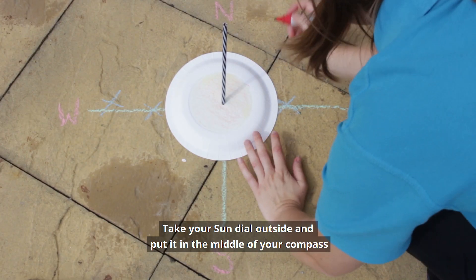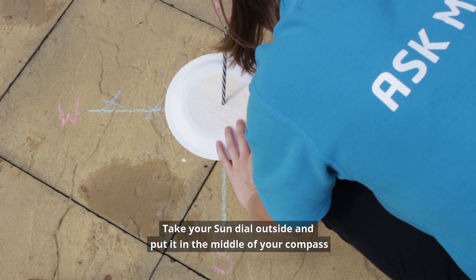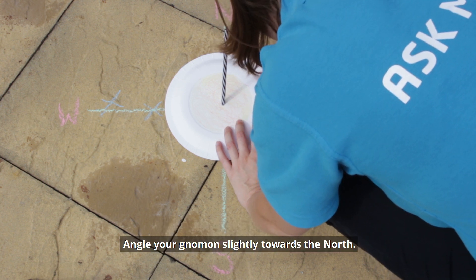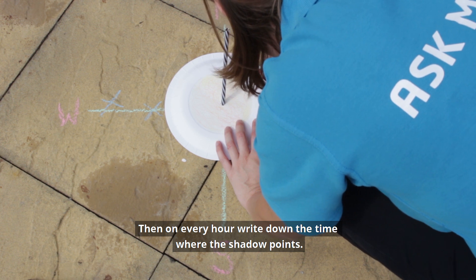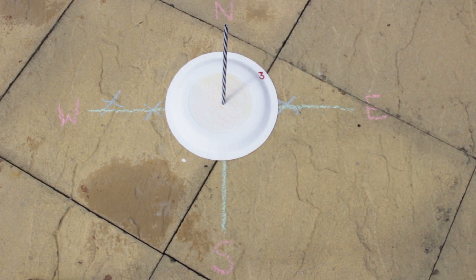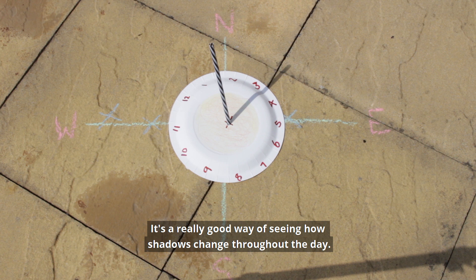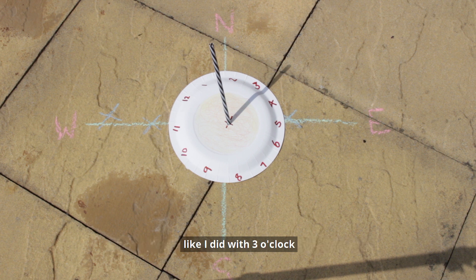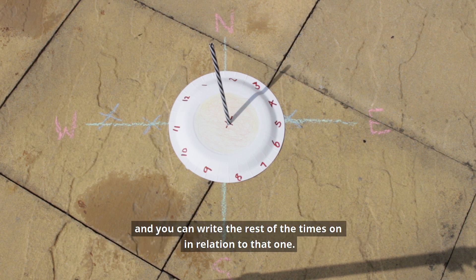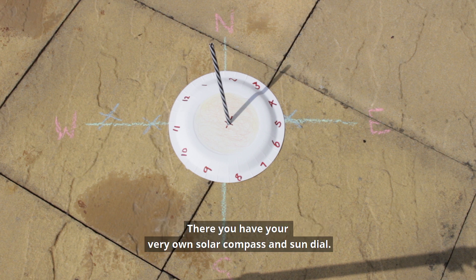Take your sundial outside and put it in the middle of your compass. Angle your gnomon slightly towards the north. Then on every hour write down the time where the shadow points. It's a really good way of seeing how shadows change throughout the day. Or if you're like me and the sun wasn't on your side, hopefully you get at least one time — like I did with three o'clock — and you can write the rest of the times on in relation to that one. And there you have your very own solar compass and sundial.